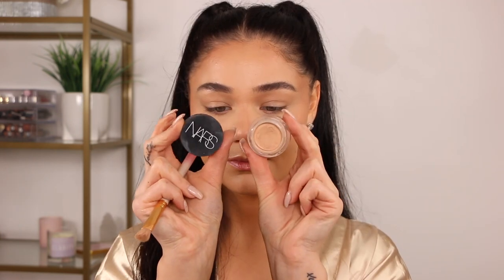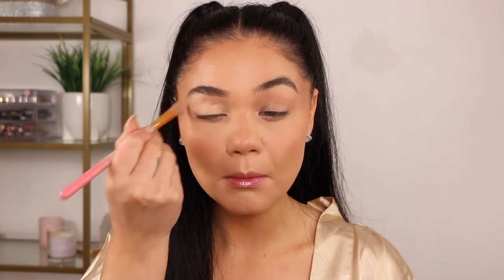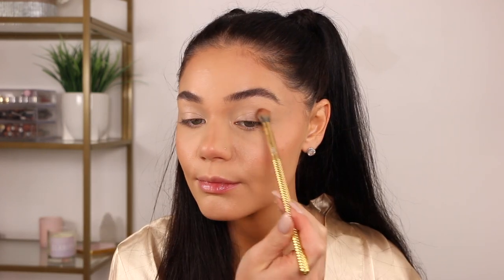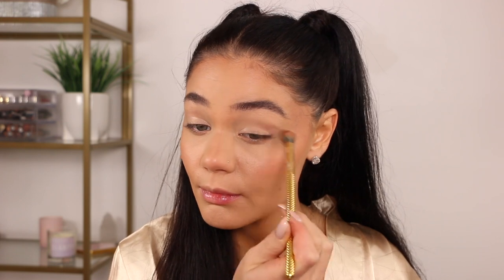Moving into the eyes, I'm taking the NARS Soft Matte concealer, popping that on with a brush and blending it onto my eyelids evenly to prep for eyeshadow. The tones of her eyeshadow were definitely more neutral and nude, so I'm going in with the Nude Mood palette from ColourPop. I'm taking both of the natural matte shades and popping them into my crease and transition area, building it up and letting it fade into the lid. I like to start with the crease, bringing this from inner to outer and washing it on the lid.